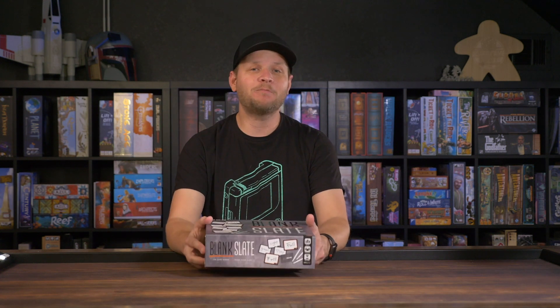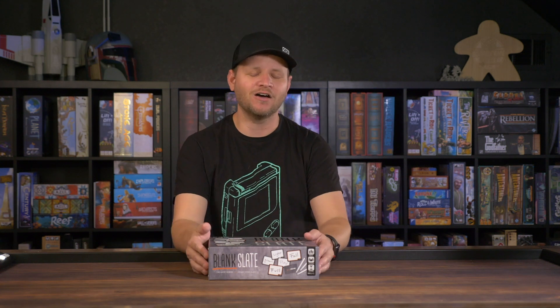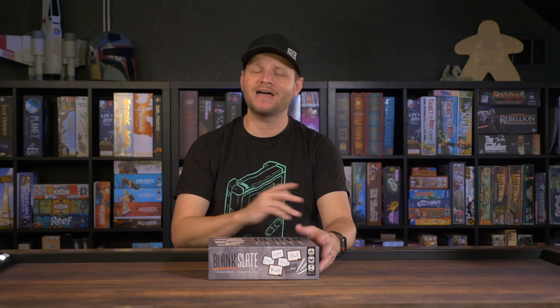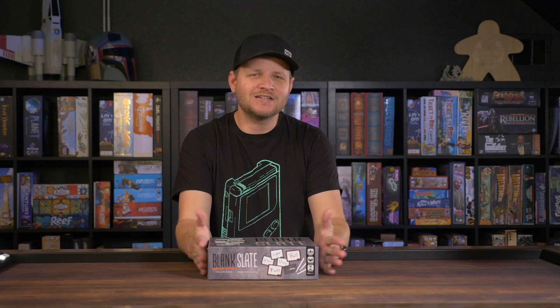I pulled this out because we were going on a family getaway for the weekend in the middle of a pandemic. I said let's take this game, it'll be easy to teach. Everyone fell in love with it. I bet we played this game 10 times over two or three days — back to back until we were burnt out — because we played it so much. The family loved it.